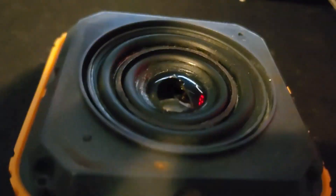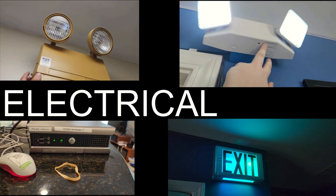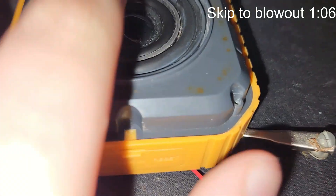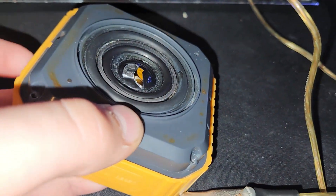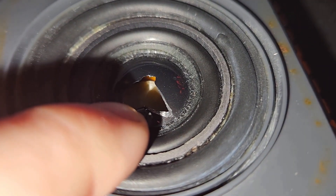Today I'm going to be blowing up the speaker because I have nothing better to do. This is the speaker out of an Omaker M4 — taking off the dust cap. If you look in there, this whole speaker is really weird. It's got this double suspension thing going on, where I'm pushing on the magnet and it's like a double surround. This thing probably would have sounded pretty good, but unfortunately the amplifier was corroded.